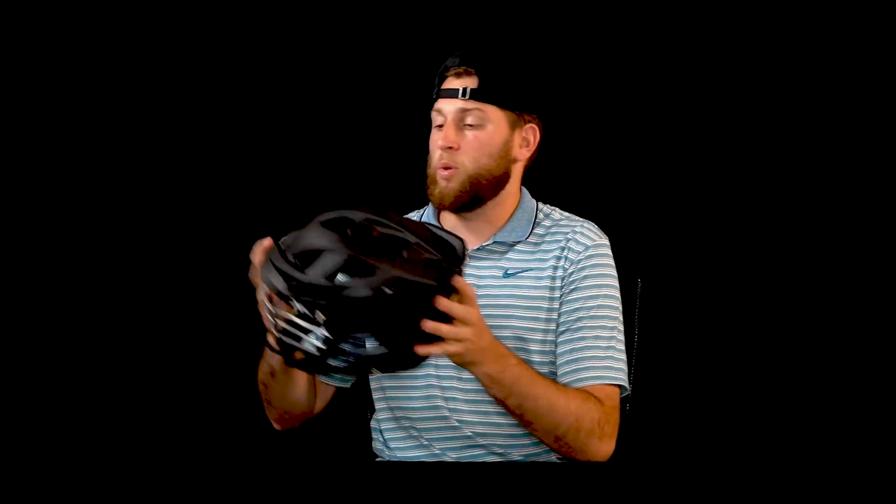What's going on everybody? It's Riley from Lacrosse Limited. Today we're going to be checking out Cascade's brand new XRS helmet. This is Cascade's newest helmet for the current professional as well as upcoming seasons.